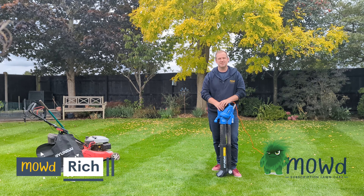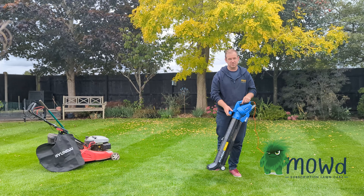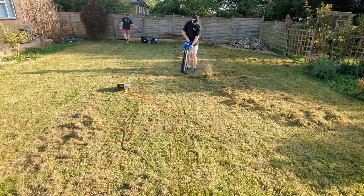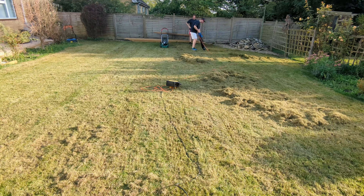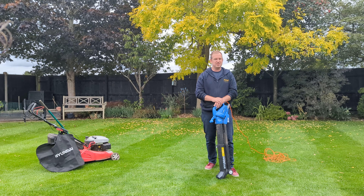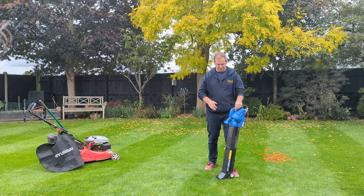Hello everyone, Rich from Mode. This week's review is more Hyundai equipment — it's this leaf blower that you would have seen a couple of weeks ago in our scarify video, where we used it to move a load of thatch and it performed really well. But today is a specific look at this tool, so we're going to spend five minutes going through its capabilities and why it might be a useful tool for you.